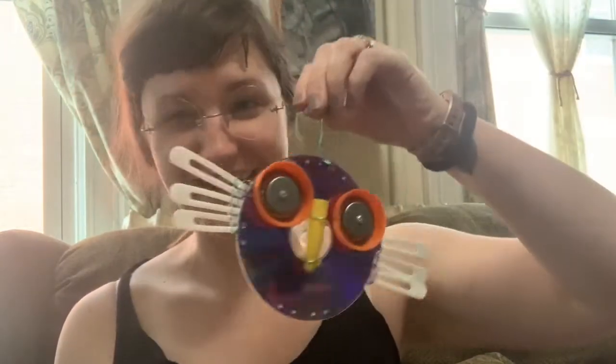Hi campers! It's Miss Mackenzie here. Today we are going to learn how to make these really cool recycled owls that you can hang outside. How sweet is that? You guys ready to get started? Let's get started.